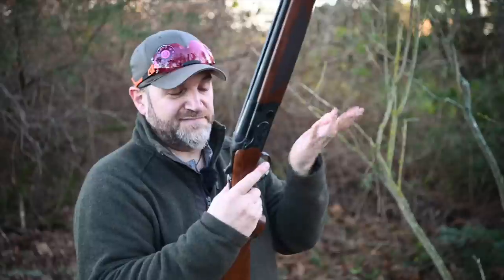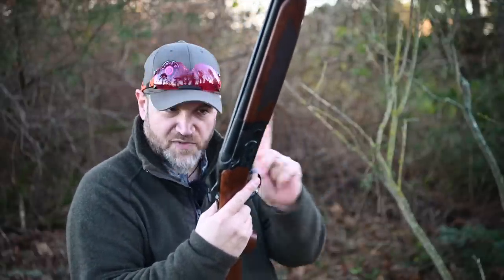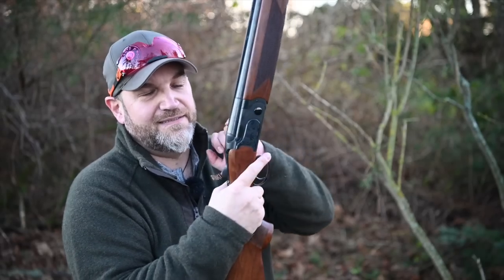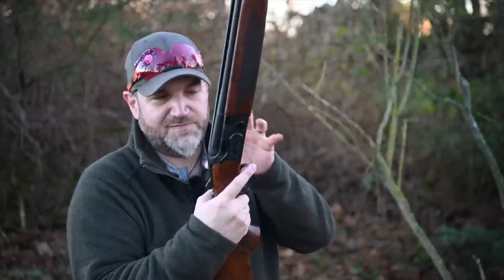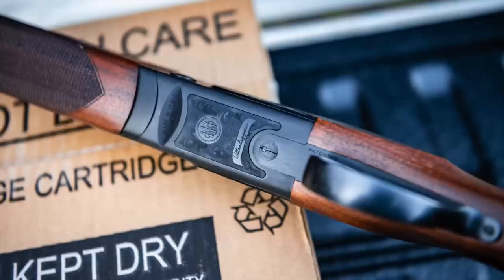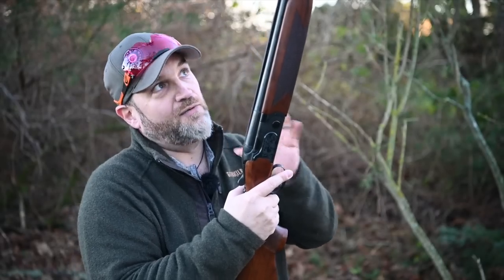With a recoil pad, which it definitely needs. Standard 690 series trigger, 690 series action, but with some interesting bits. We've got plastic panels. These plastic panels obviously take weight out of the action, so we've lost more weight here. This plastic panel on the bottom actually is full depth — it goes all the way through the action — and saves a lot of weight.